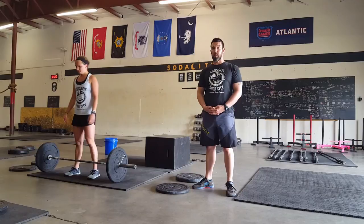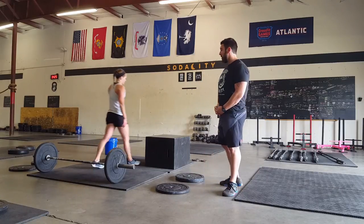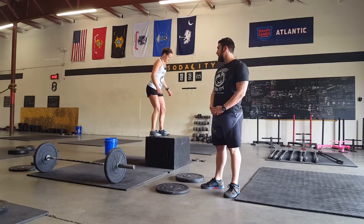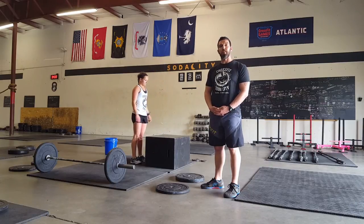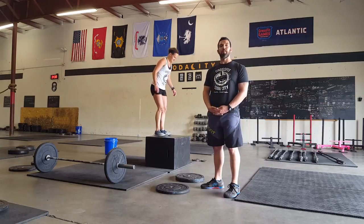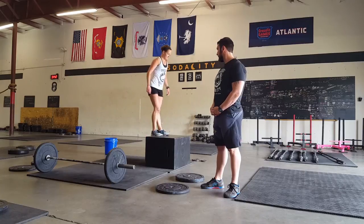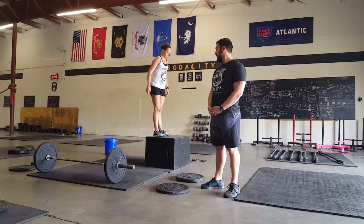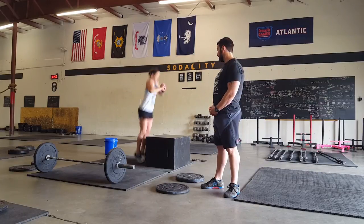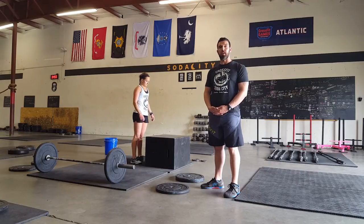Dropping the bar is loud. For box jumps, athletes must finish fully extended and in control on top of the box. The athlete may also jump with one foot on top of the box, or step up and/or step down. Not fully opening up on top of the box will result in a no rep. Not exhibiting control on top of the box will also result in a no rep.